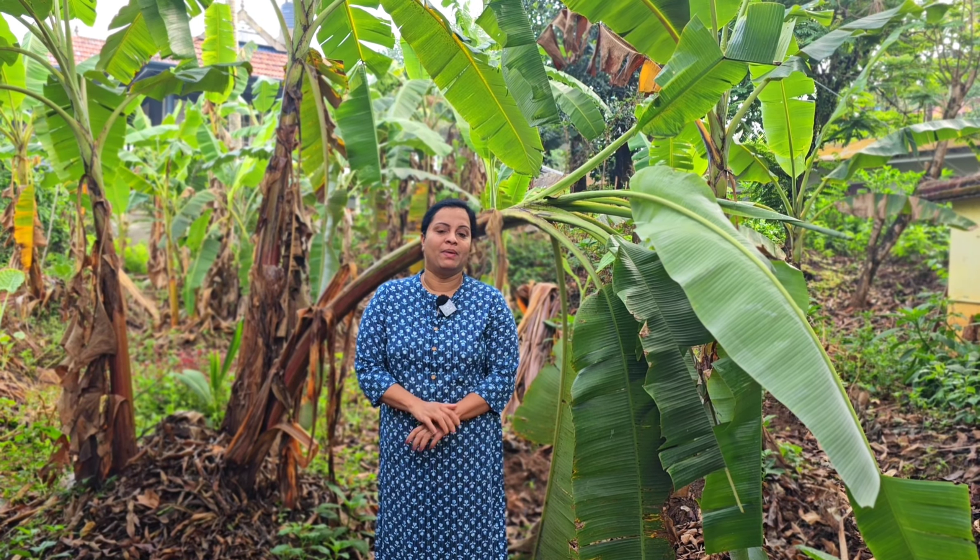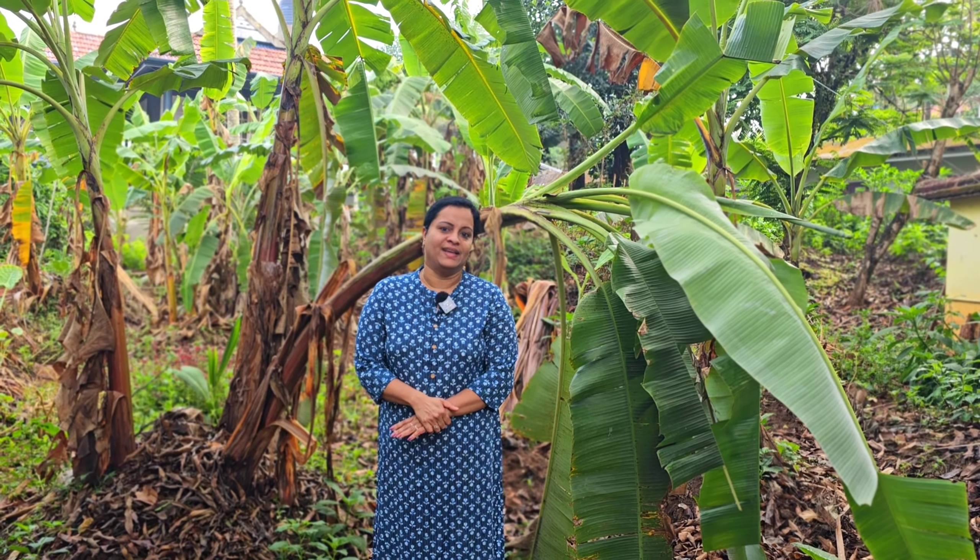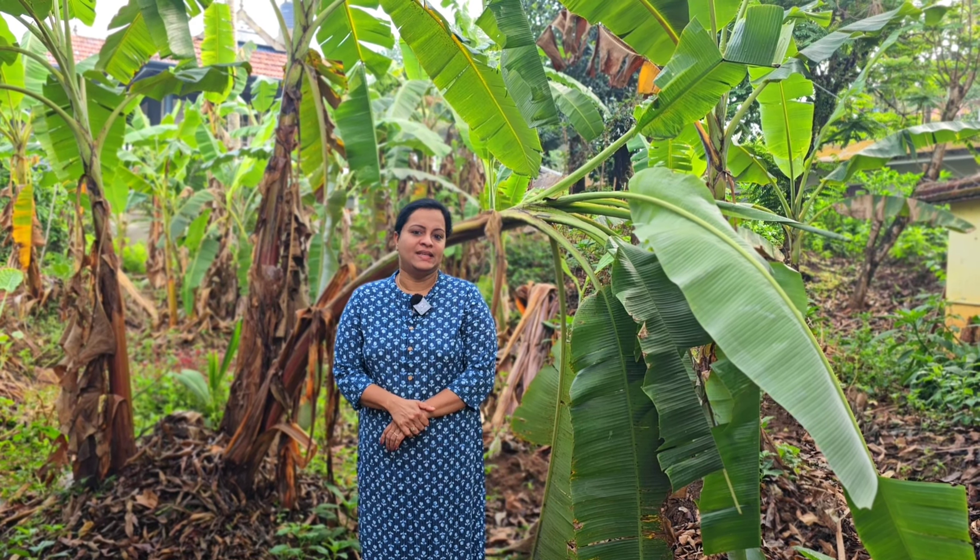Hi friends, I am Dr. Shani. Welcome back to Dr. Shani's kitchen. I am here to turn to the kitchen here.